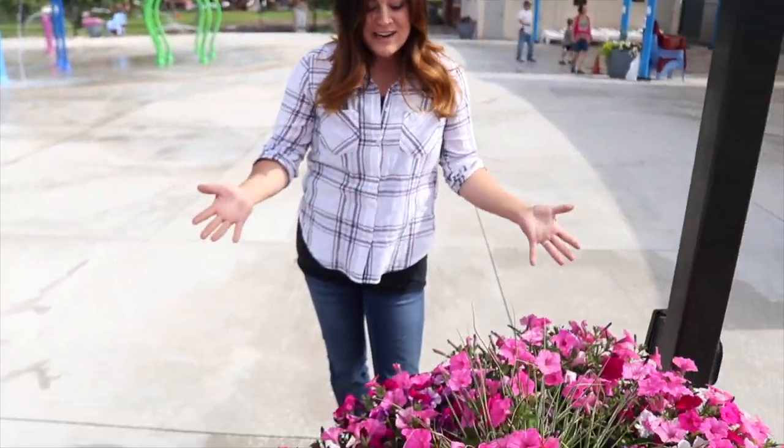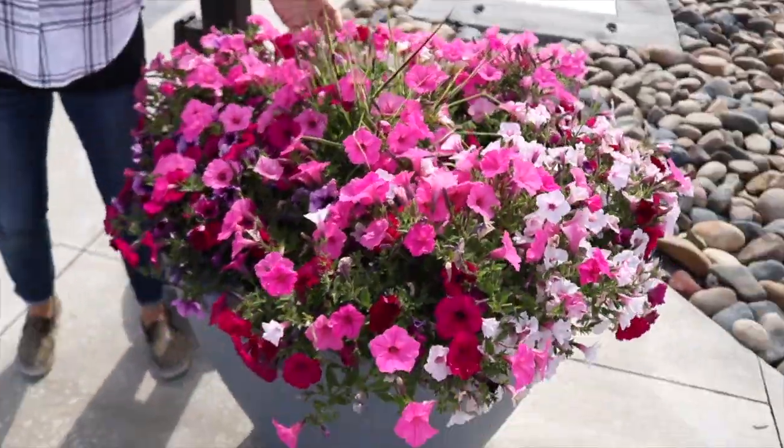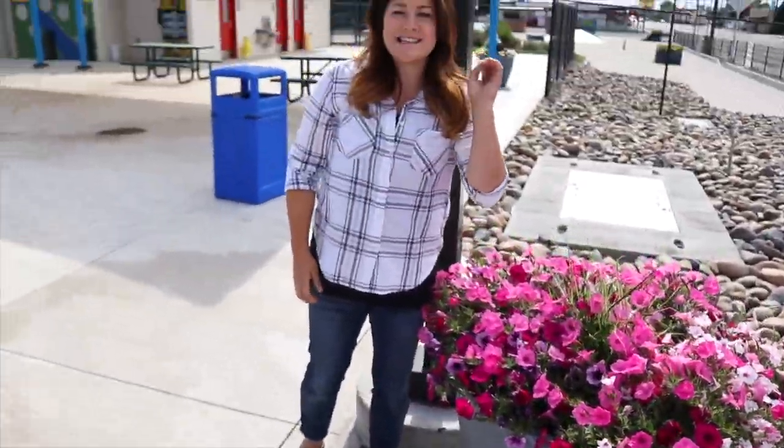Hey guys, good morning! We're down at the splash pad and I wanted to give you a one-month growth update on the containers that we planted up. They're doing so fantastic — they've all filled in, they've all got a ton of color, and the funny thing is we have done zero to these containers since the first day that we planted them.